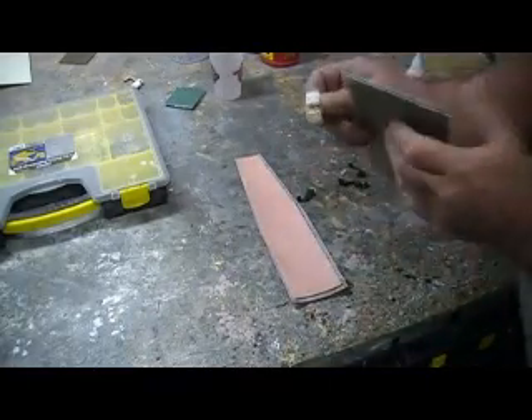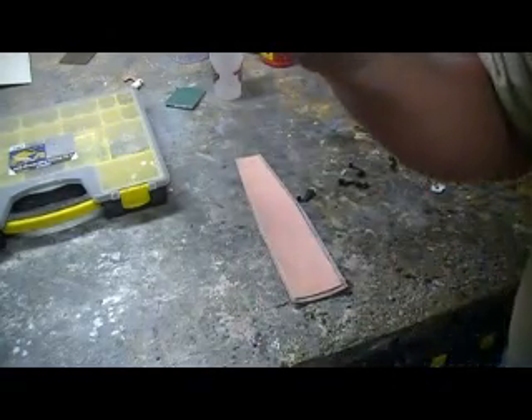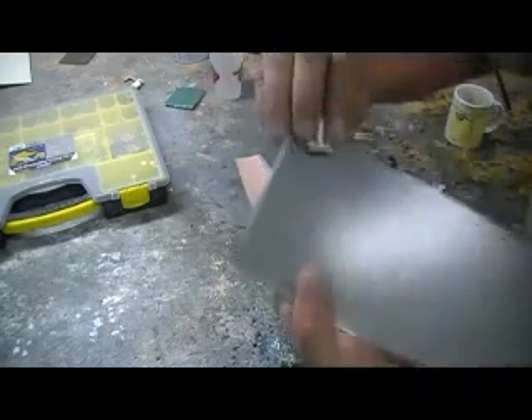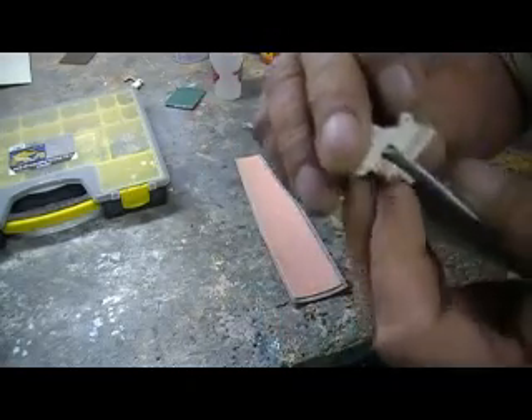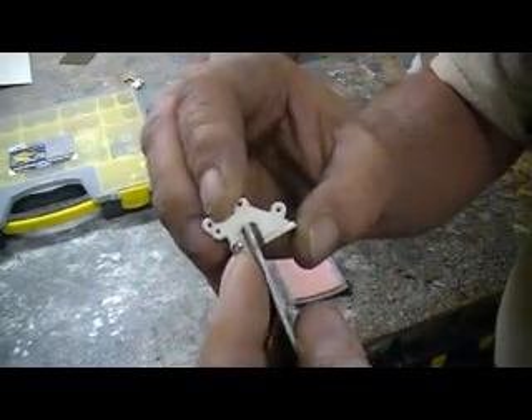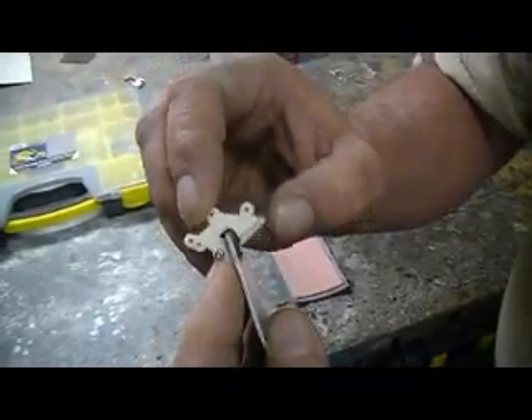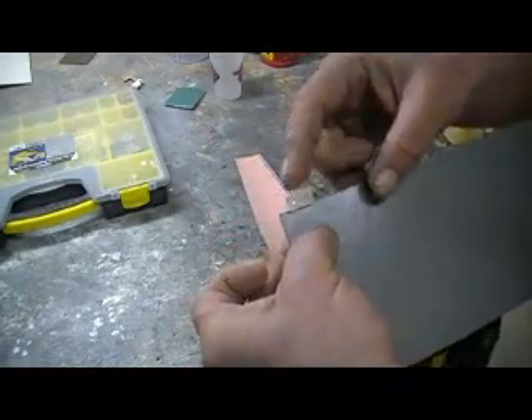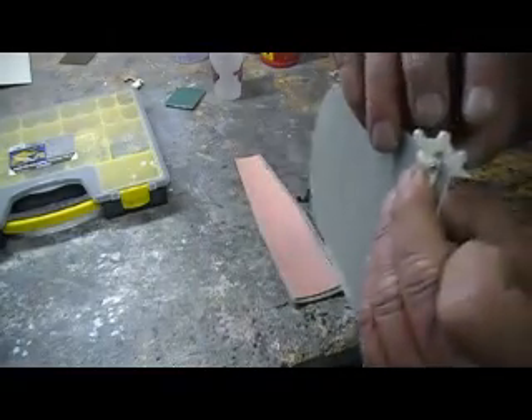Rule of thumb is you take this and you bend it in an angle, just like it is when it's open, and you take it all the way to this edge — all the way to the edge where it's open on the 45. And then it will open and it will clear all that stuff. That's pretty much rule of thumb. And then you have about the same distance up here.